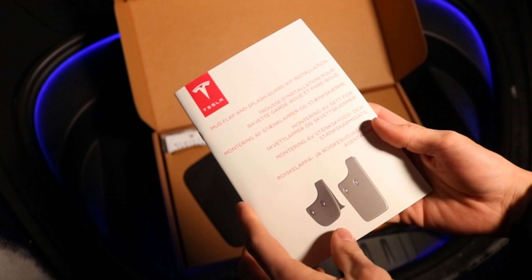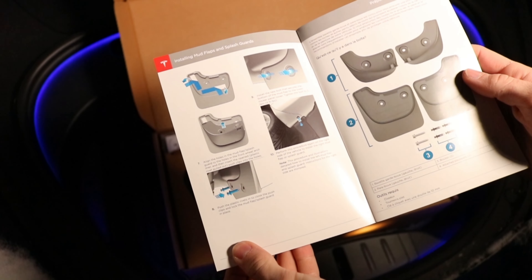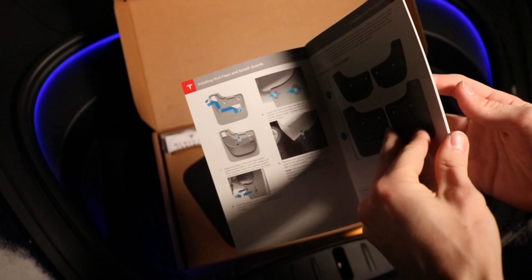Right when you open the box you get this little instruction manual. You open it up and there's literally three pages of how to put it on. Everything else is just other languages.